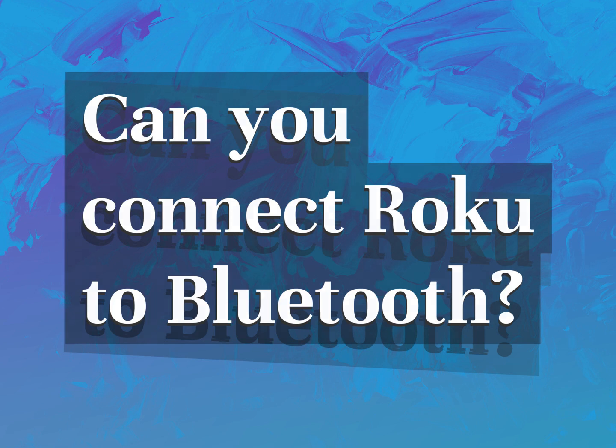Can you connect Roku to Bluetooth? Our mission is to provide accurate answers.